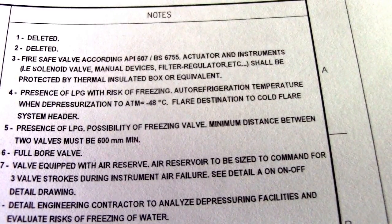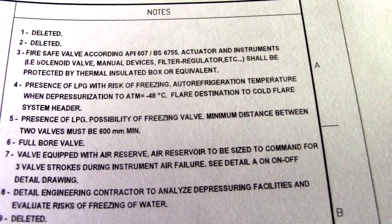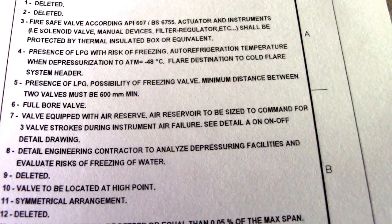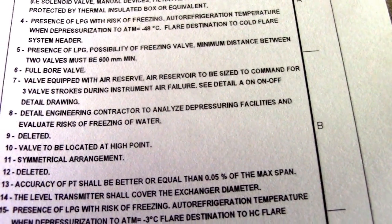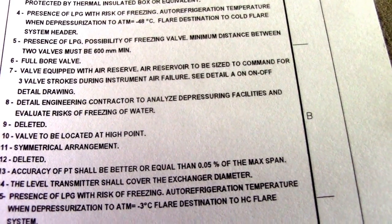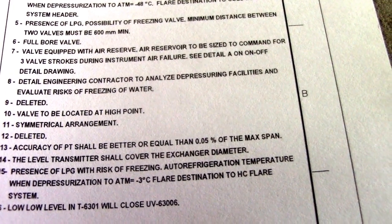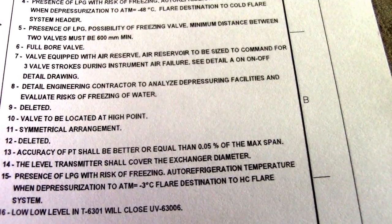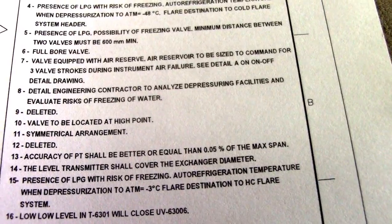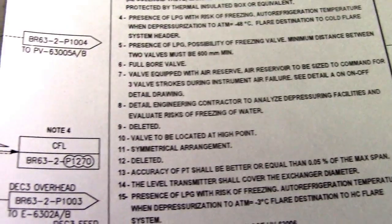Number four is the temperature for fresh cessation: 48 degrees Celsius, okay. Number five: presence of LVG — this is an important note of the P&ID. Number ten: valve to be located at high point with symmetrical arrangement. They also have a note for deleted lines.